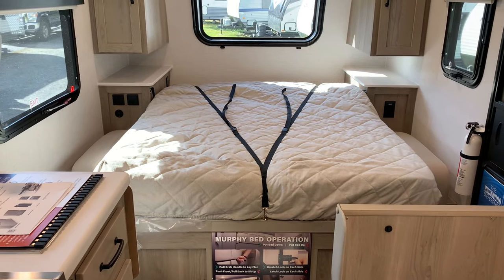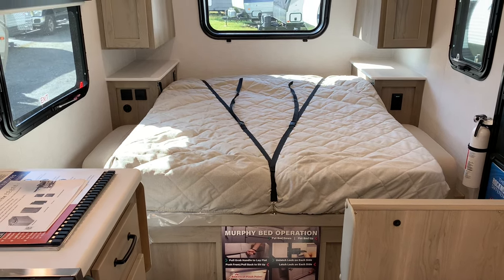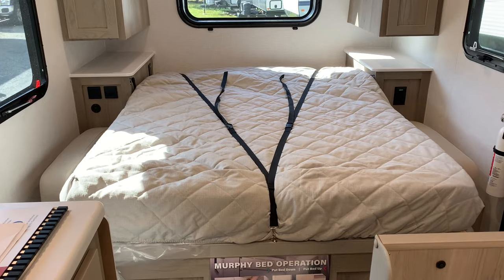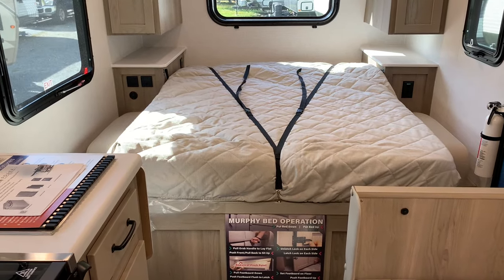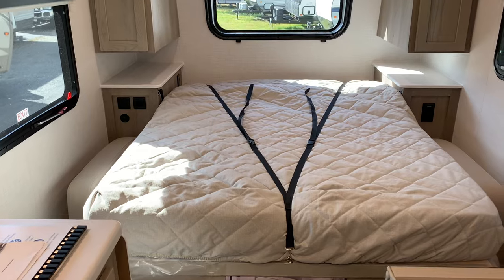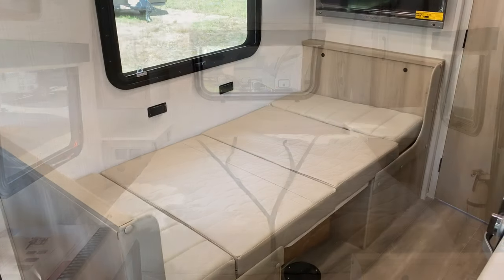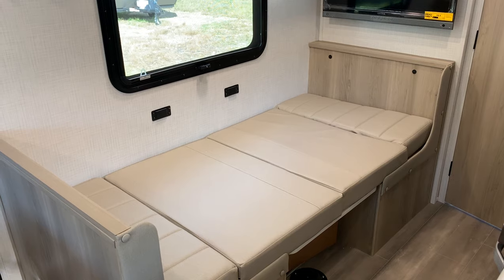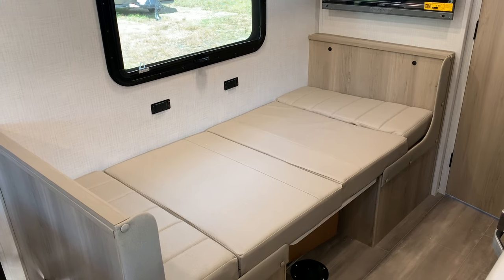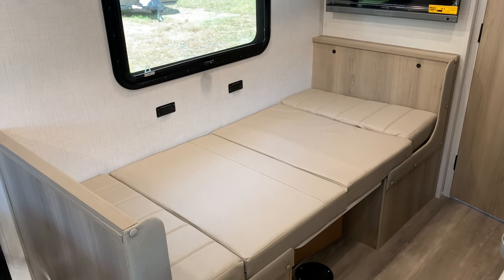The Murphy bed is 74 inches by 54 inches. It's very easy to lift up and down — it has pistons to assist you, and it locks into place when it's down. When it's time to put the bed back up, you just strap the sheets back so they don't drop down, then lift it up. If you leave the bed down, you get a nice window letting in extra light. The dinette table goes down and the cushions go on top to create another bed — children or most adults could fit, though if you're over six feet you might need to go diagonal.